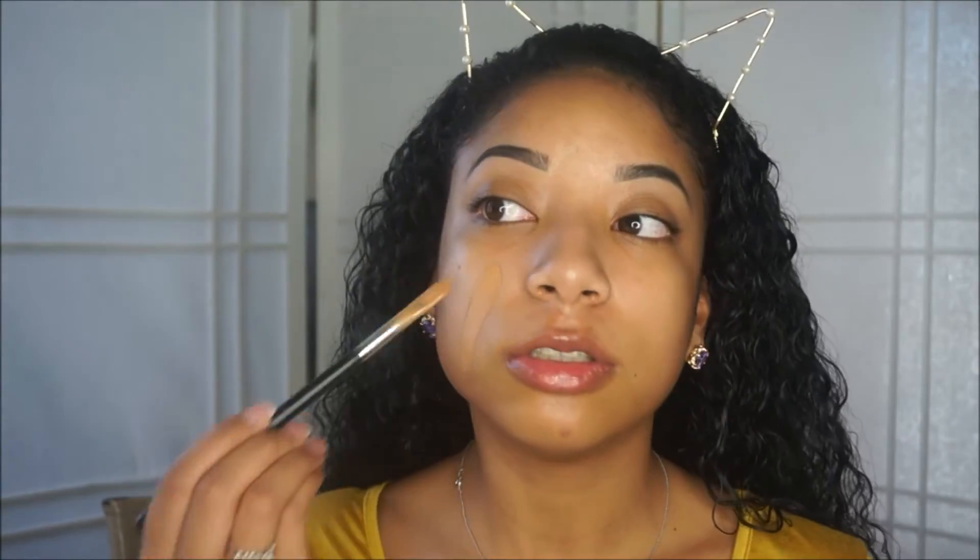Before I go in with foundation, I always spray my face again with the Mario Badescu spray, because by that time my skin has dried up. Spraying before makes my foundation glide on more smoothly — if your skin is dry and you skip this step, your foundation can come out patchy. Then I go in with my foundation concoction and swipe it all along my face.